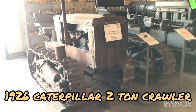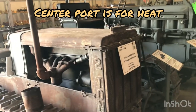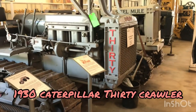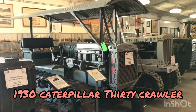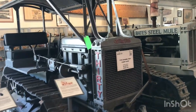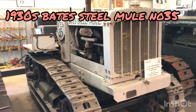Here's a little two-ton Caterpillar, Number Two. Looks like it's got four cylinders — maybe five, that's odd. And then we've got a Number 30 Cat, and that's a 1930. We saw that big 60 outside. Nice little crawler there. And we got a Gate Bates Steel Mule beside it — again, it's a 1930s, 1935.